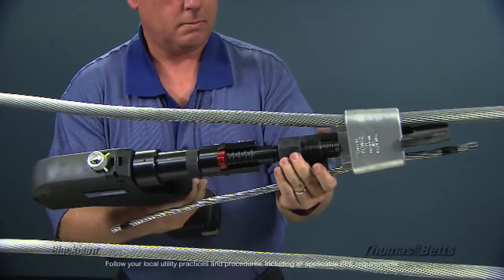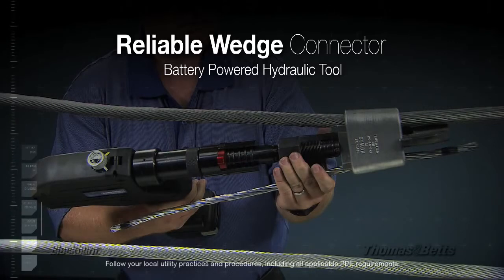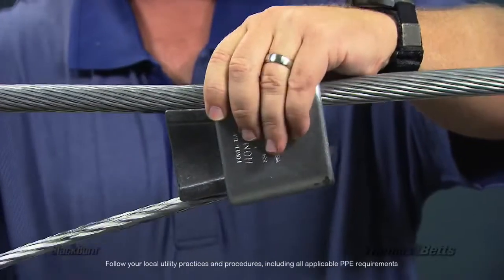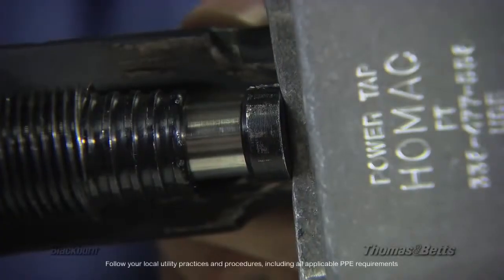The new Blackburn Hydraulic Power Tap system is a game-changer. It provides you the reliability of wedge connector technology without the hassles of traditional fire-on tools, through the use of a battery-powered hydraulic tool. This technology allows the installer to get the job done quickly and safely the first time.